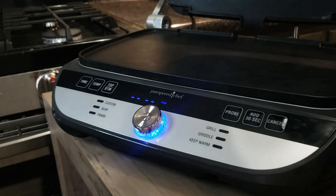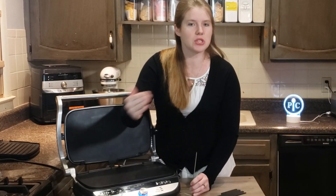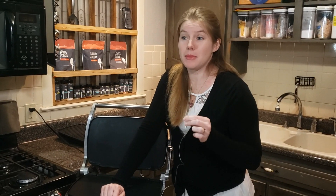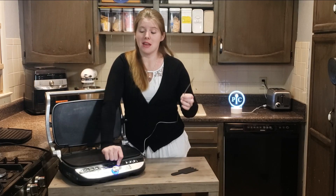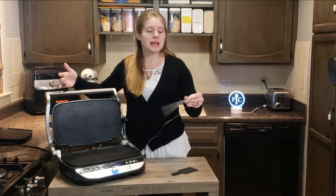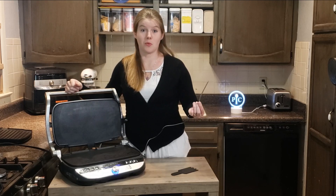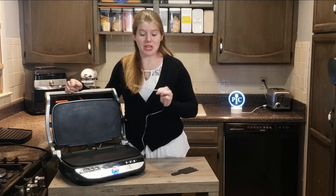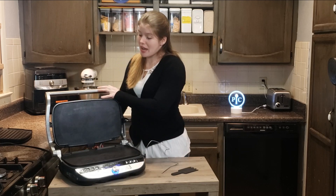I set the temperature I want and can add 30 seconds at a time if I want more time, up to 10 minutes or however long I want. If I use the probe, I set whatever temperature I want my meat to reach, and it's going to shut off when it gets to that. So I'll set the grill to 400 degrees and then set the probe temperature to whatever doneness I like — medium, well, rare — and once it reaches that temperature it shuts off. There are a lot of different options on here which I really enjoy.